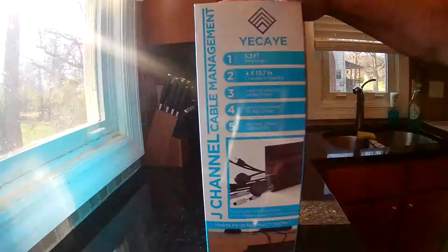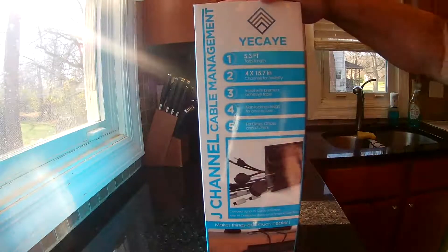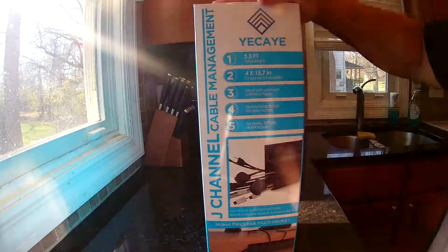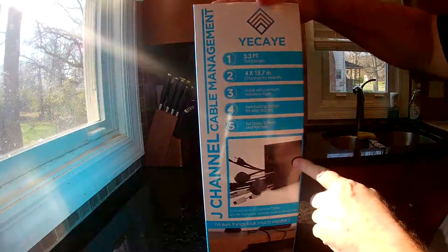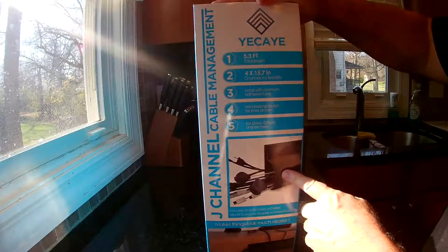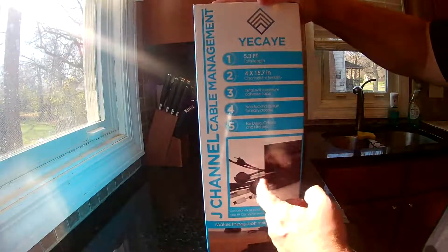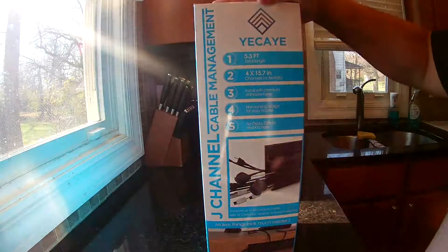This is the UK cable management J-Channel. As you can see, it's like a hard plastic. It's almost 16 inches long, about three inches tall and about two and a half inches wide. So you can get a lot of cables in there — you might even get a small power adapter in there.